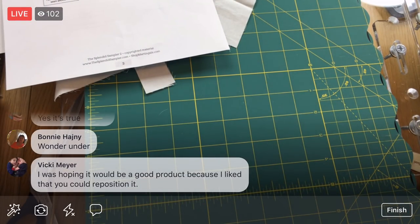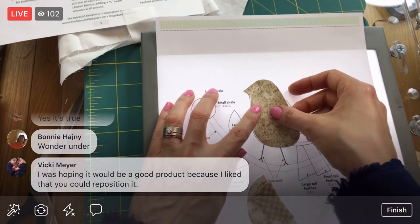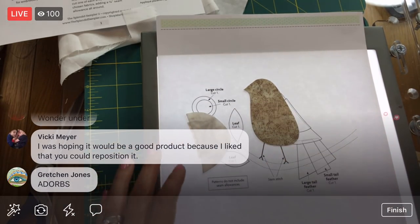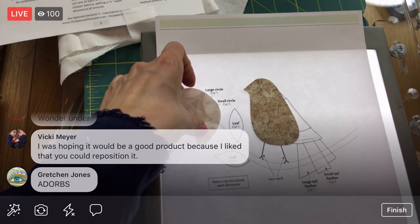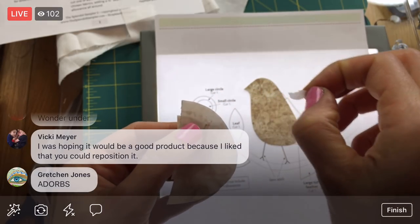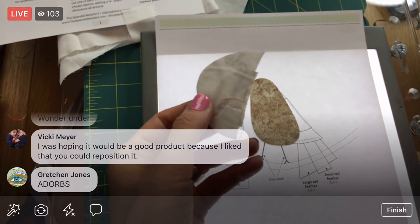You're hoping Steam-A-Seam would be a good product because you can reposition it — that's what I'm hoping too. Nothing's perfect, which is a bummer, but this stickiness is a nice detail because I can do this preliminary assembly that I wouldn't be able to with a different type. I'm putting another X in here so I can stick this wing onto the bird. The paper doesn't want to come off this time — let's try a different part of the X. There we go, that got to the edge.